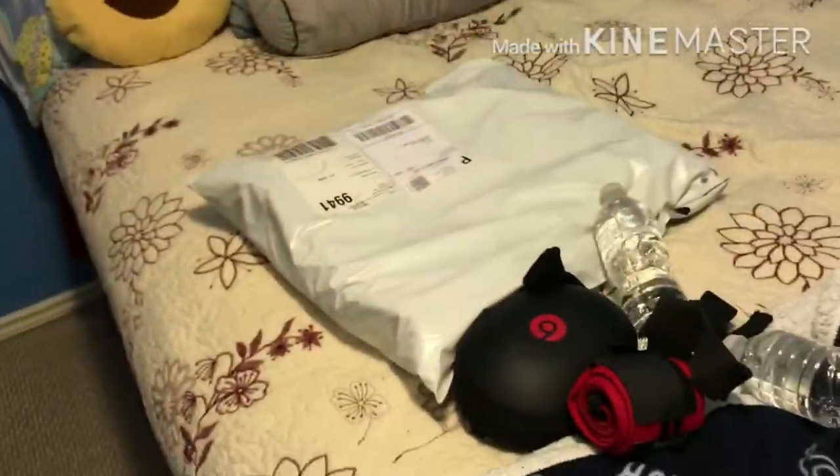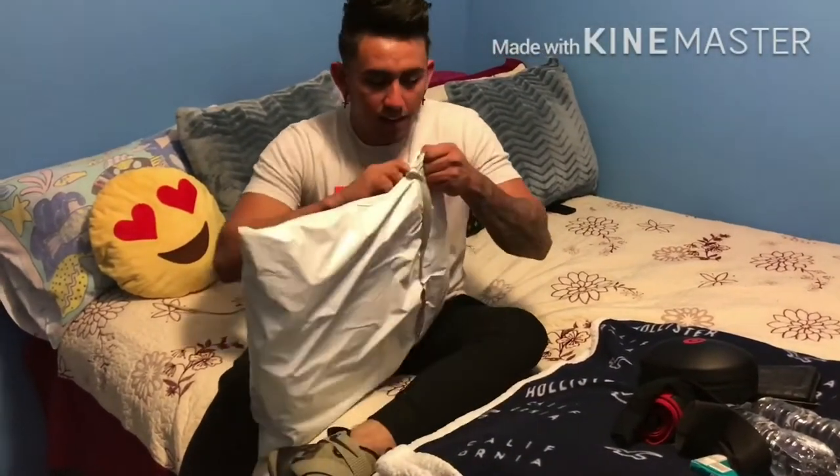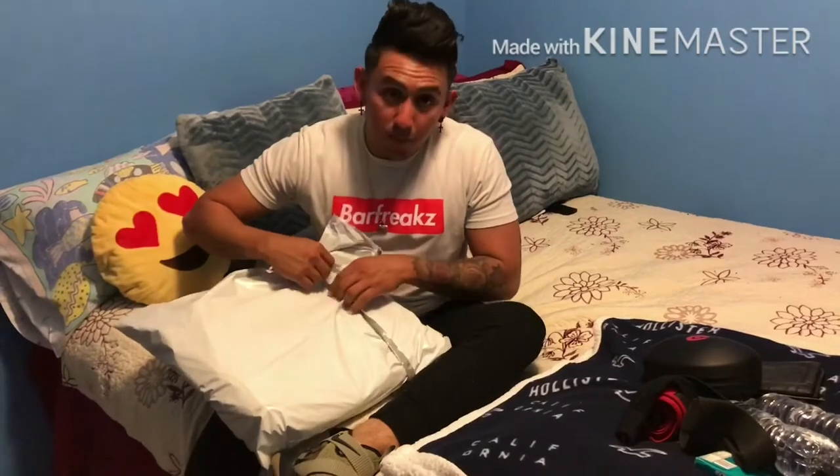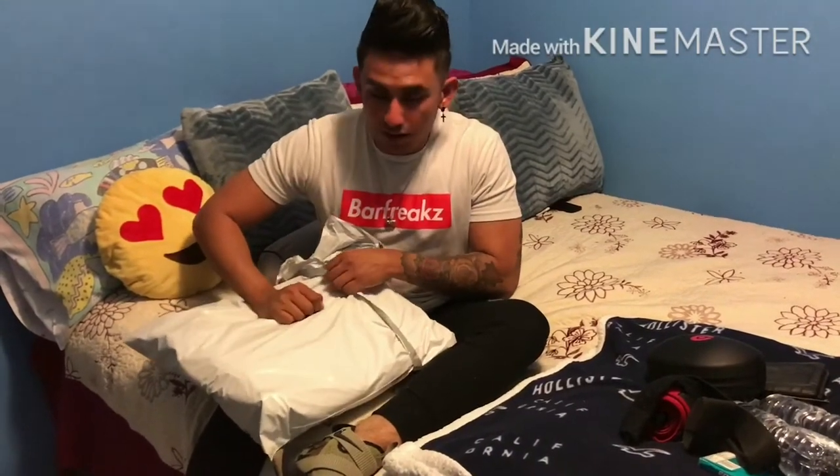Now we're getting ready to open it. I was waiting for it yesterday because the USPS said it was gonna arrive yesterday, but it didn't — so today was the day.